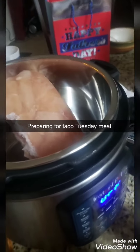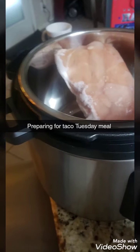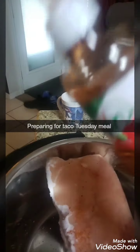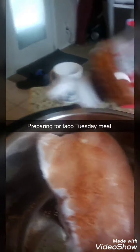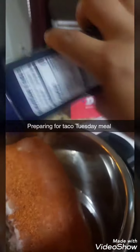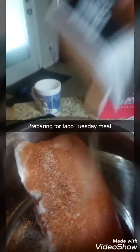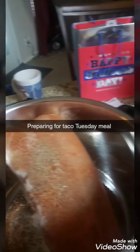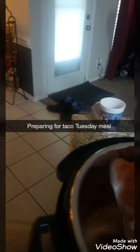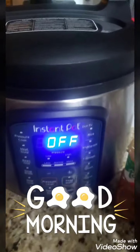I didn't take my chicken out last night, but what I'm doing here is using my Instapot to cook my chicken because you can cook frozen chicken in the Instapot. I'm just going to season it with a little bit of this — today is Taco Tuesday — a little salt, a little pepper, and a cup of chicken broth.